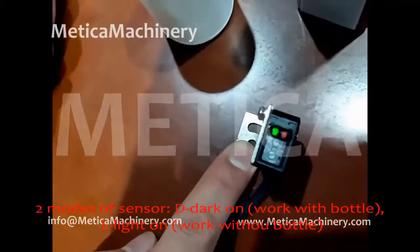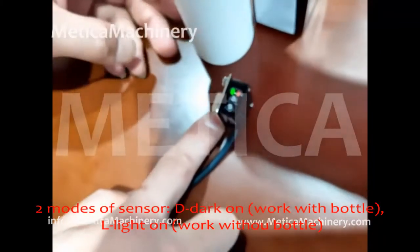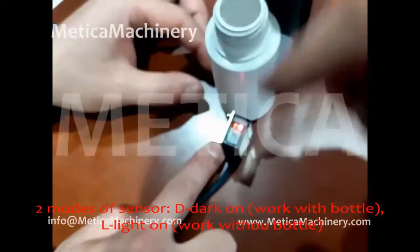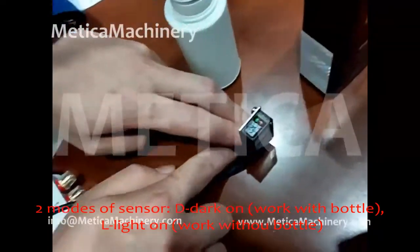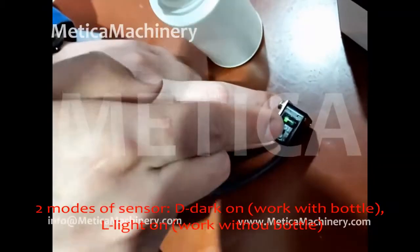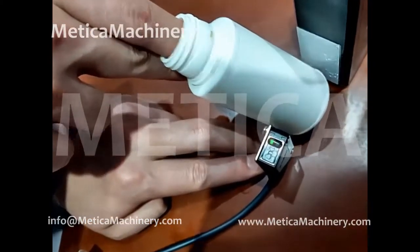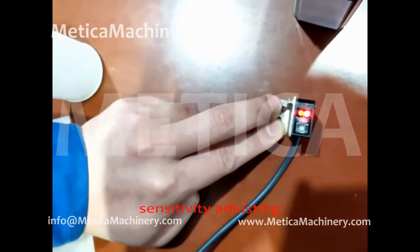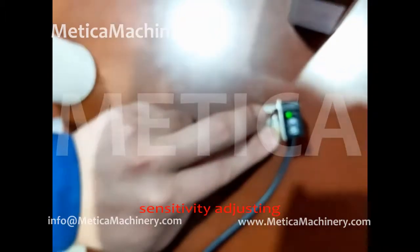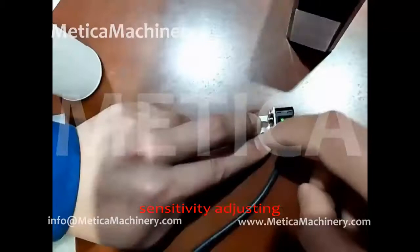There are two modes for this sensor: one is Dark On, the other is Light On. In Light On mode, the bottle reflects light back to the sensor. The other mode is Dark On. We can switch between these two modes. So two modes here — Dark On and Light On — and we can adjust the sensitivity from this knob, with a minimum and a maximum range.